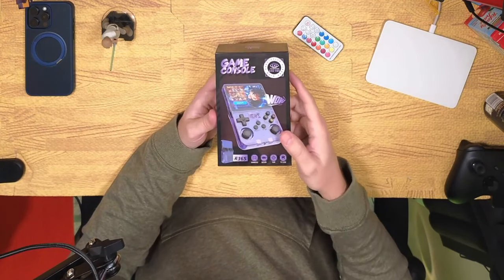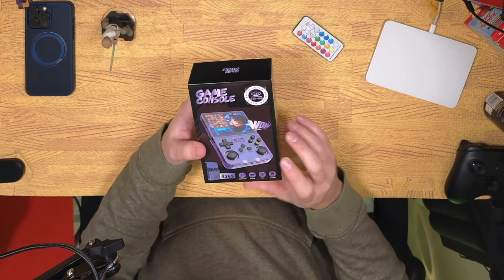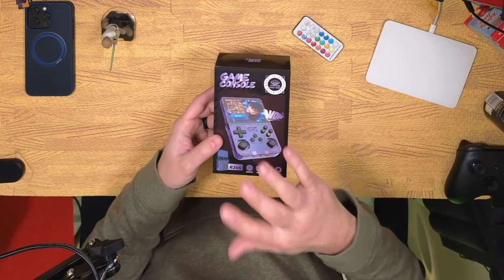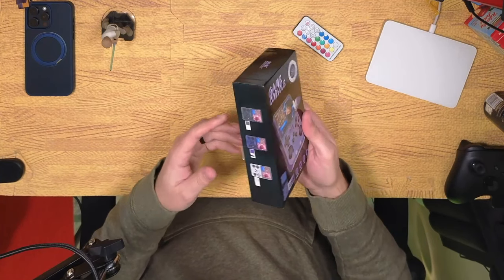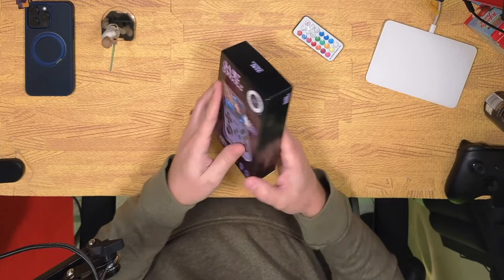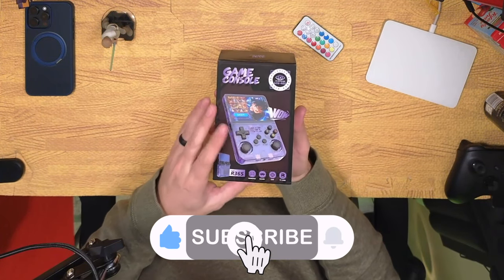However, based on other things I've read and seen, I'm not sure this actually has Wi-Fi, so just be wary of that — we'll see if we can get it to connect in a minute. Seeing as you can pick this up on places like AliExpress for $40 sometimes, this is a really nice box. It's got some nice art on it, designed very well, with a really nice retro aesthetic to it.